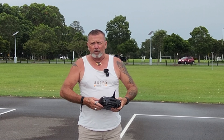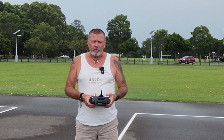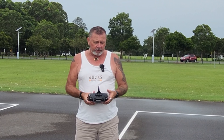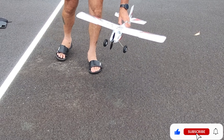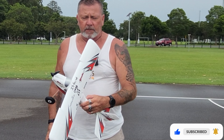Hey everyone, welcome back to another clip. Today something different again — not drone or light related, but it's definitely flight related. I've got a little RC plane. This is the Apprentice STOL, which stands for Short Takeoff and Landing.